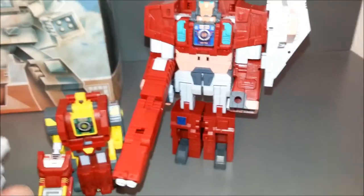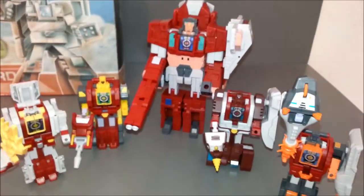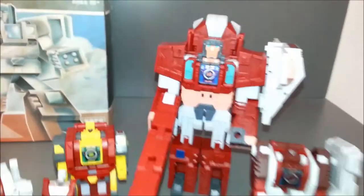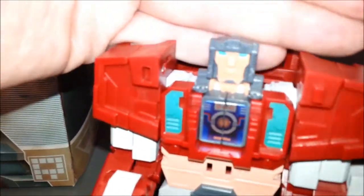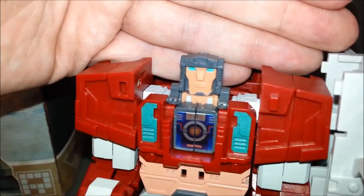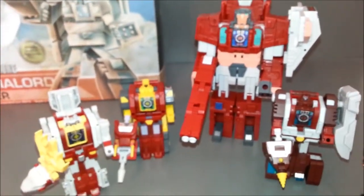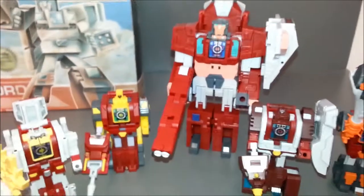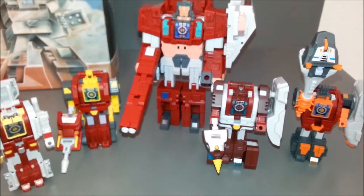Here we have a little robot family. As you can see, Tusker towers over all the other Glacialbots, as he should. That face is a little goofy with his little pursed lips — it's just very strange. But it is definitely very G1 looking. There they are, the Glacialbots. I would definitely recommend picking up if you are a G1 fan.